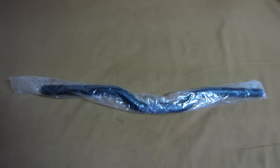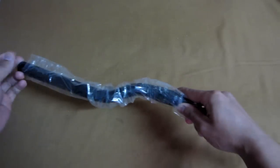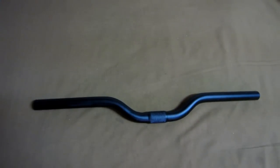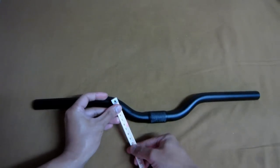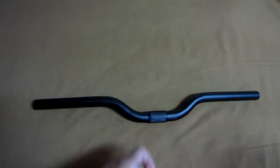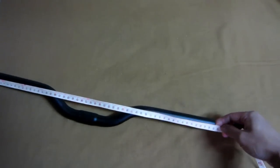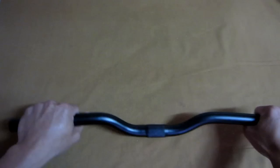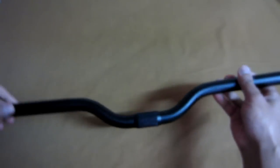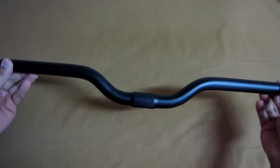Hey, what's up YouTube! Today I'll be showing you the handlebar that I bought online. It's got a bend in the middle, approximately six millimeter bend, and the length of this handlebar is roughly around 55 millimeters. It's made of alloy and steel, so it's pretty light, and I'll be installing this in my Dayon folding bicycle.